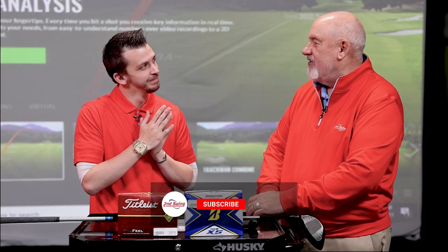Hi, I'm Larry Bobka, Master Fitter at Second Swing, here with my friend and fellow Master Fitter, Danny Farrell. And we're going to talk a little bit about one of the things that players don't like to talk about.